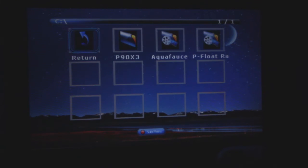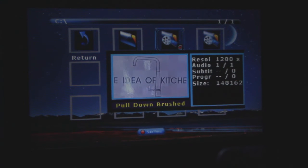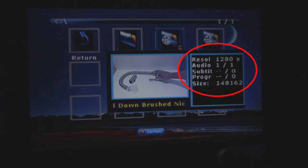One interesting feature is that when you're browsing video files, the menu will pop up a short preview of the file with audio. It also gives you information about the video, like resolution and file size. Here you can see the resolution says 1280 by what should be 960, but it's cut off.